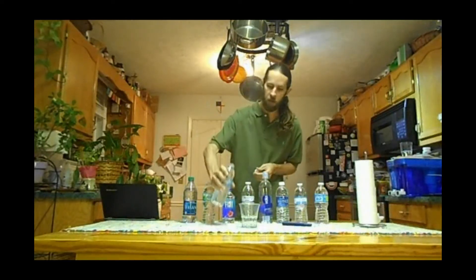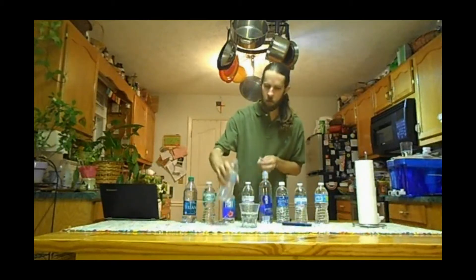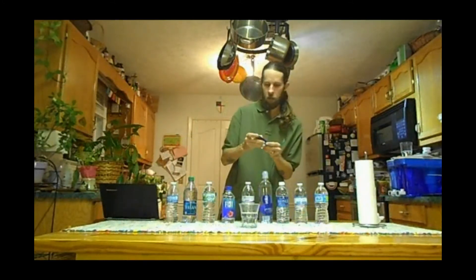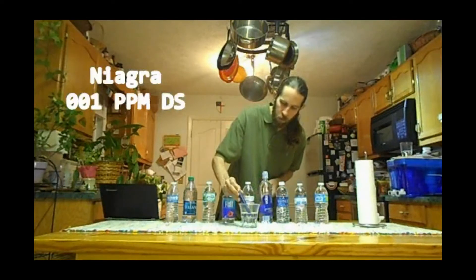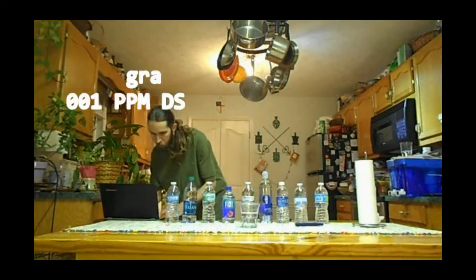Moving on to a fresh bottle of Niagara water. After pouring it in and testing, we're reading zero, then one part per million. So Niagara comes in at one part per million.